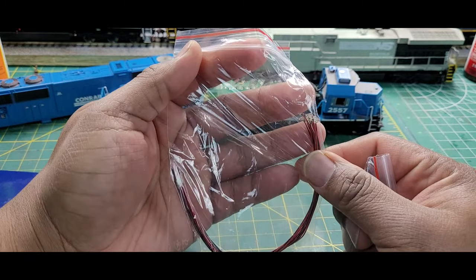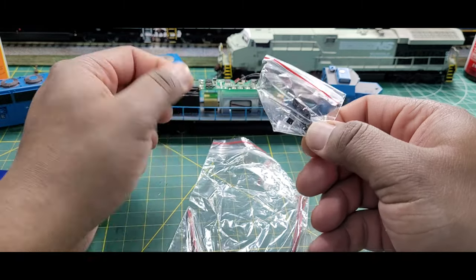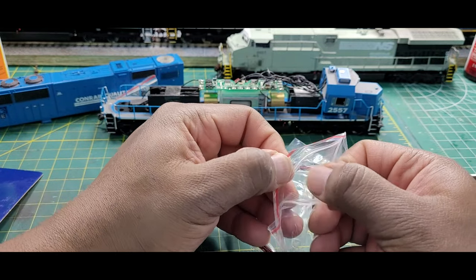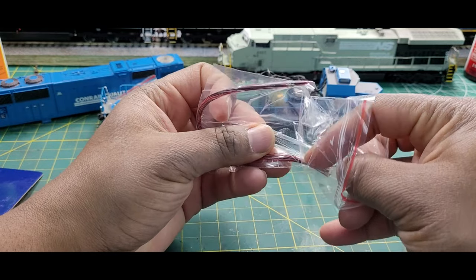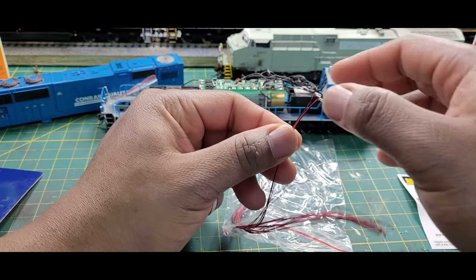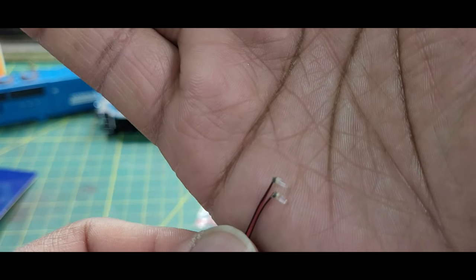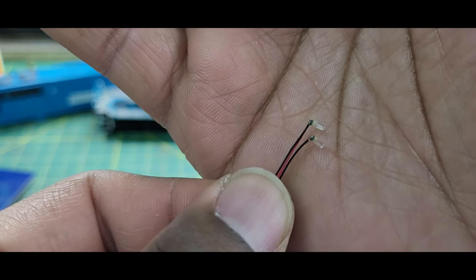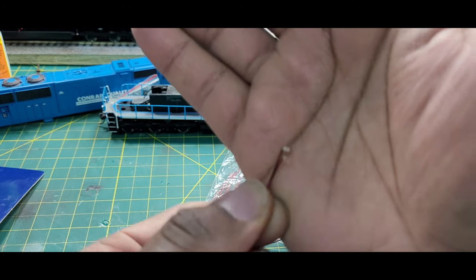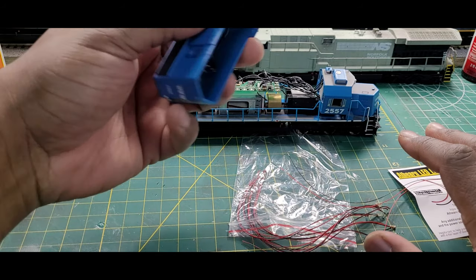Here we have the LED itself — 12 in the pack. We get some clips too, but we can get rid of those — we don't need clips at all. If you look real closely, instead of making your own lens, one is already provided for you in the LED. I'll show you how to install this into one of your locomotives.